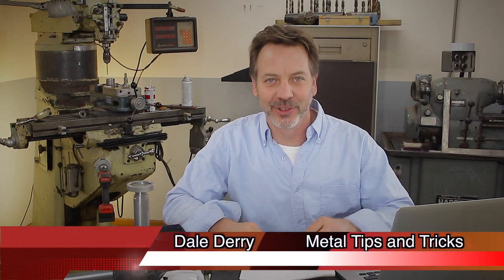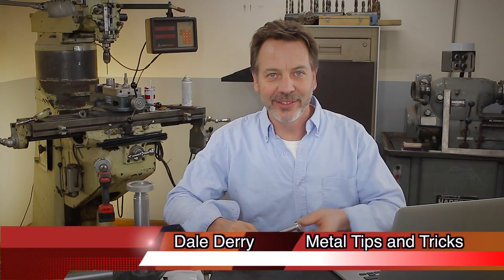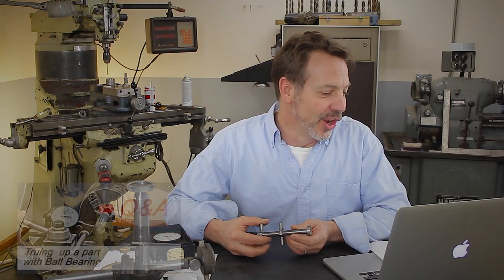Hi, guys. Welcome back to Metal Tips and Tricks. My name is Dale. This is the Q&A video for the bearing stick — I called it 'Truing Up a Part with a Ball Bearing.' And I just got a lot of great positive responses that I want to read to you.